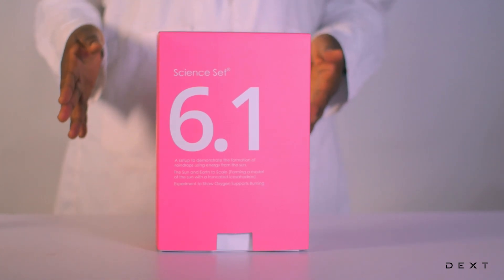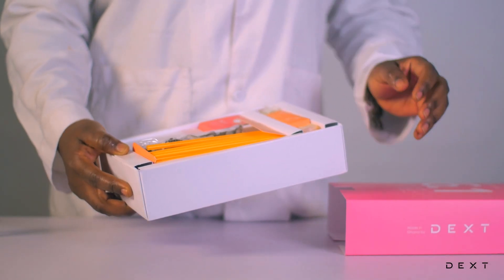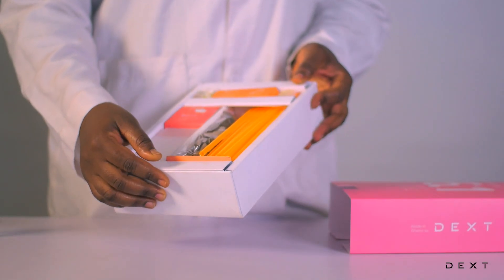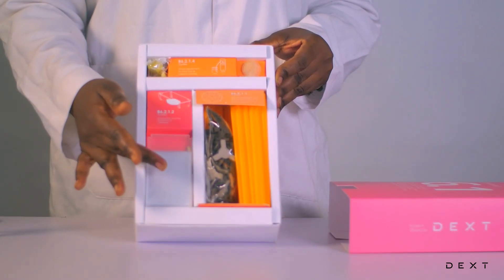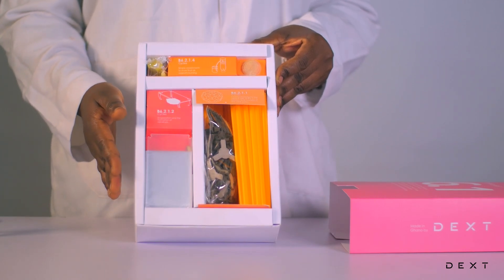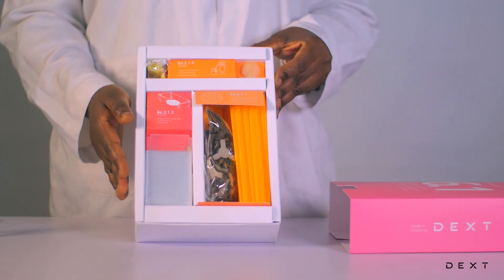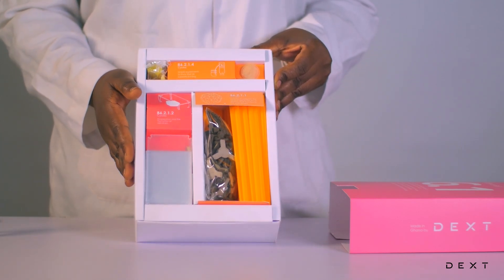Let's take out the items from the box. As you can see, this packaging is quite different from the other one. There have been some modifications with the packaging, but it has the same content as that of the previous packaging.